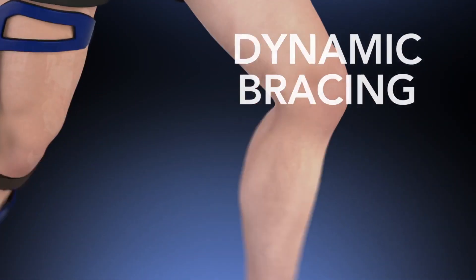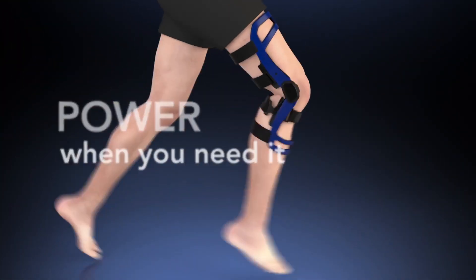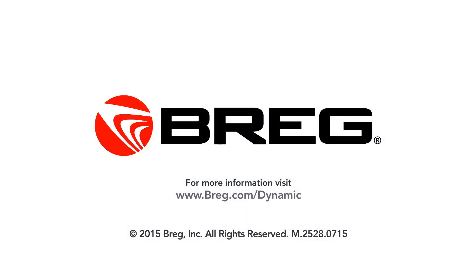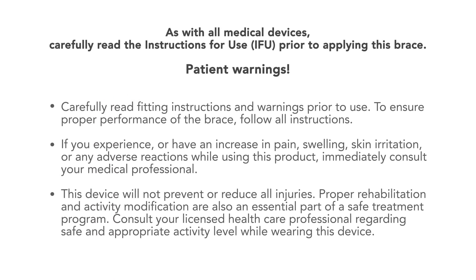Dynamic Bracing. Power when you need it. Freedom when you don't.